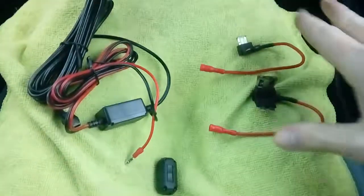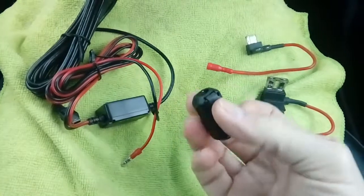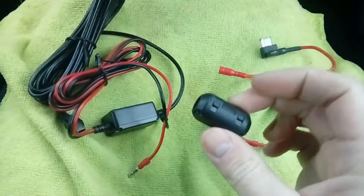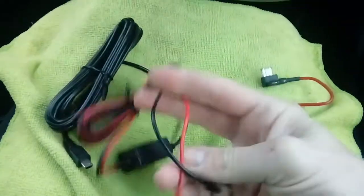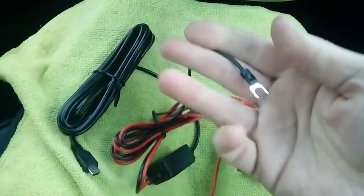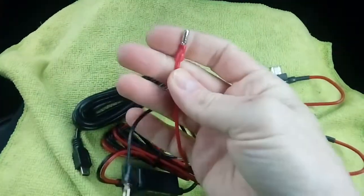so this is the contents: you get an FM or DAB filter — this is like a ferrite filter — so any interference on your radio, this should help. And this is to wrap around your power cable. This being your power cable: on one end you've got a simple negative connection which you earth to the chassis of the vehicle,